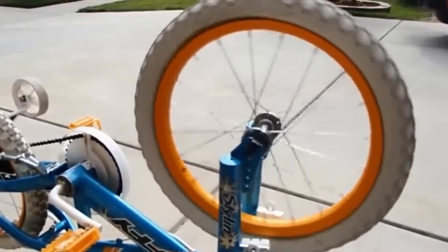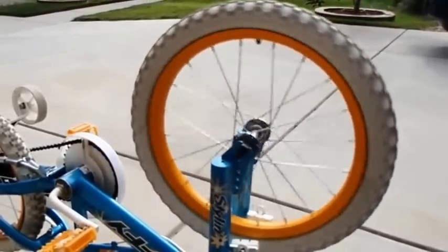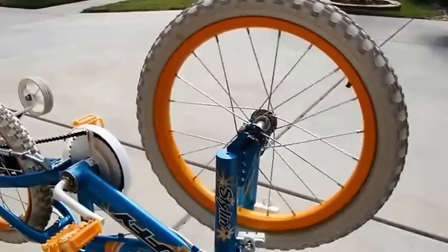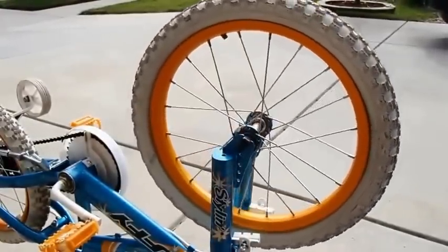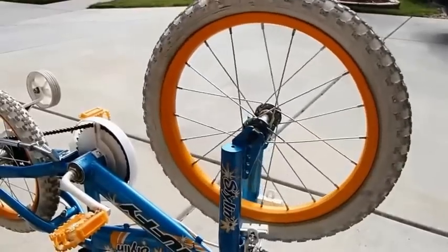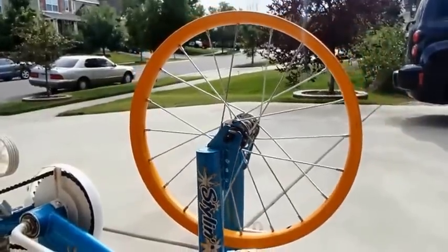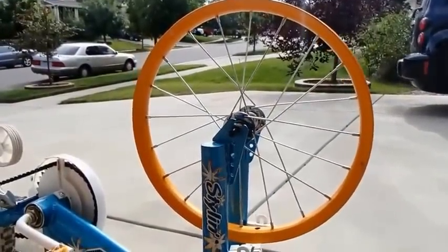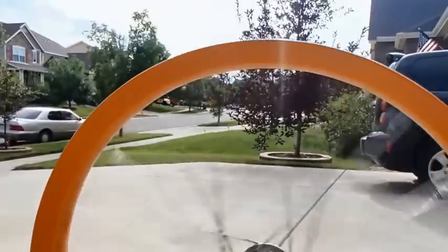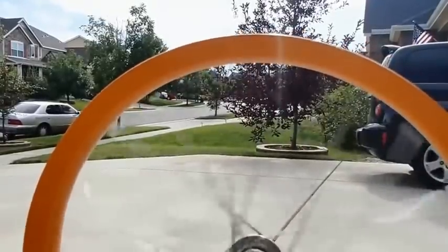I'm going to spin it again. You can see the valve stem going around now — you'll actually see it slow down and stop at the bottom, seeing as that's now the heaviest part of the wheel. Now you see it. I just took the tire and wheel off, so now it's just the rim. I'm going to spin it to show you just how much better it is now, and you'll also see that it's just a little bit in need of a tune, so I'm going to be playing with the spokes to try and improve that a little bit.